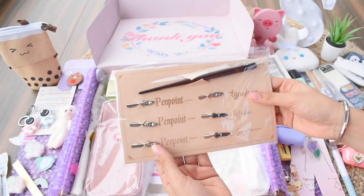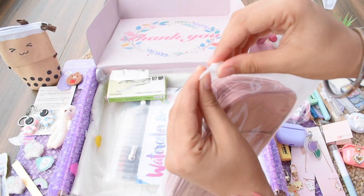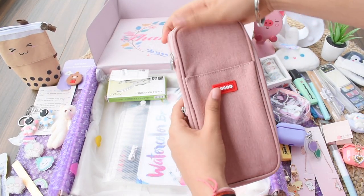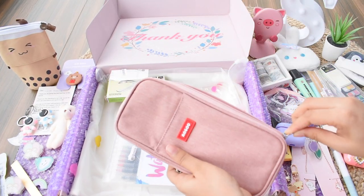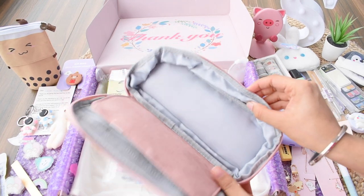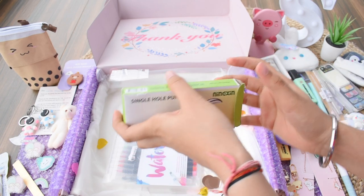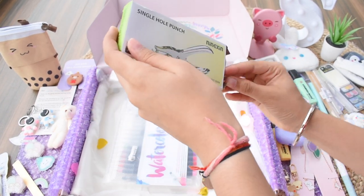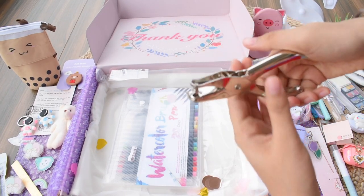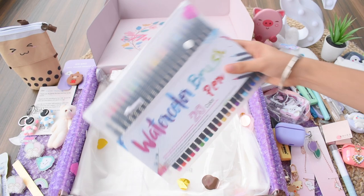Next we have calligraphy pens with different nib points — so good and quite helpful since I do calligraphy. Then I got a pencil pouch for my mom in an onion-type color that opens up with many storage compartments for pens, pencils, and stationery. Also got a single hole punch — so useful for filing projects, great quality, very stable.